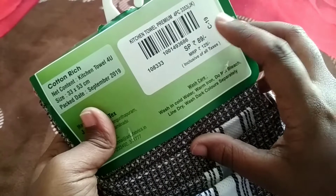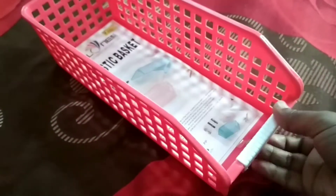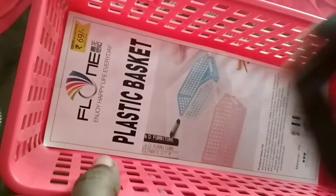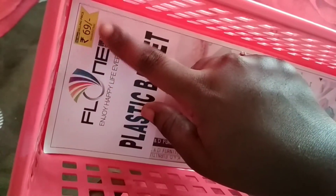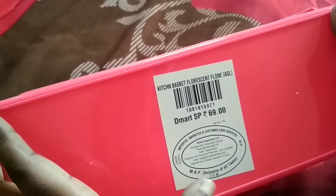This price is Rs. 59. This price is Rs. 69. The MRP is Rs. 77 and it is Rs. 69.